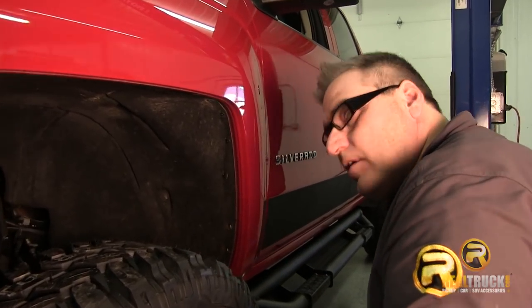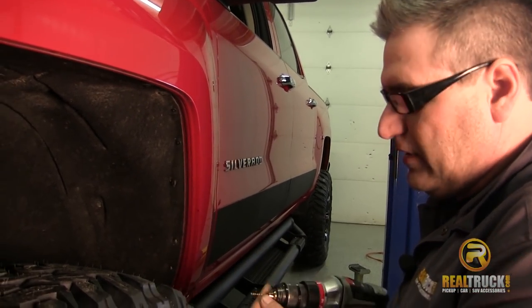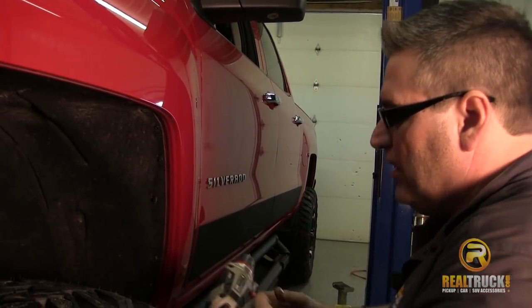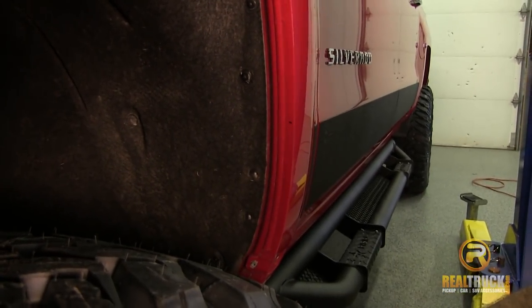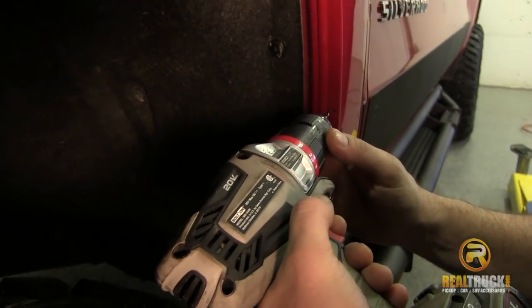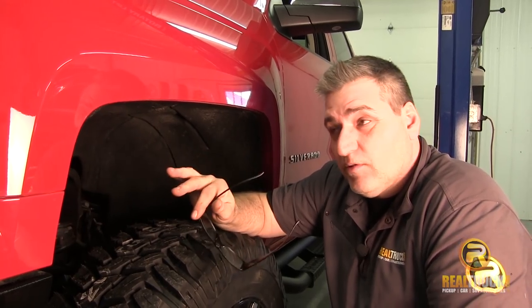Now that we've got it marked out, grab yourself a pair of safety glasses and put them on, and then you can start drilling. All we're drilling is a 3/32-inch pilot hole, because our screws are self-tapping but we need something to get them started. Also make sure that where you're putting your holes from the outside is at least 10 millimeters from the edge. Double check that all the way around, and then you can drill them out. Once we've got our holes drilled, go ahead and grab our fender flare and screws, and we're going to start attaching the flare to the truck.